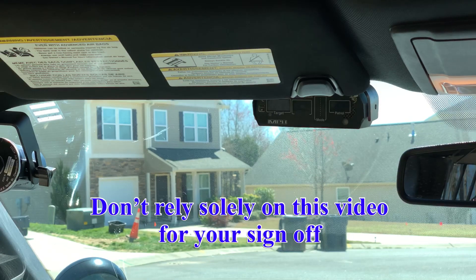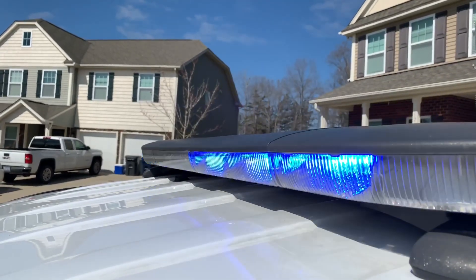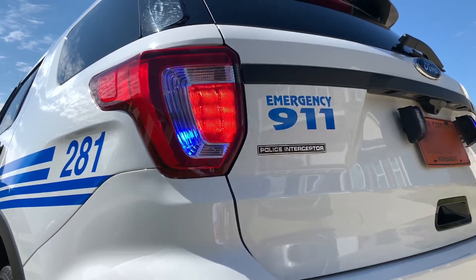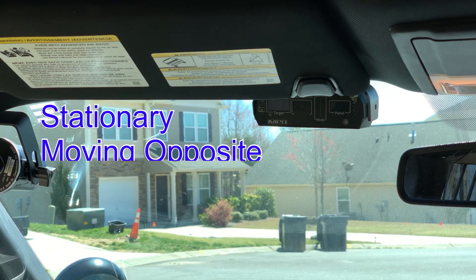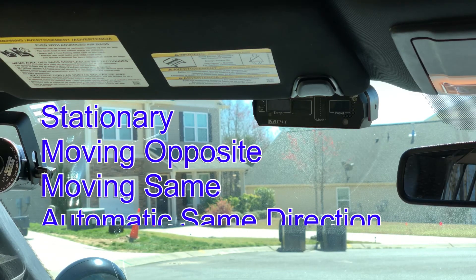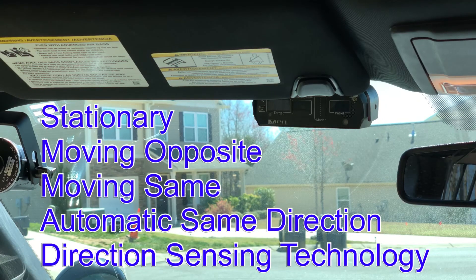Hi, I'm Officer Miller, and this is the MPH Industries Incorporated B3. This radar is a multi-function radar. It has stationary mode, moving opposite direction mode, and moving same direction mode. It also has automatic same direction, direction sensing technology, where it can sense which direction the target is moving.